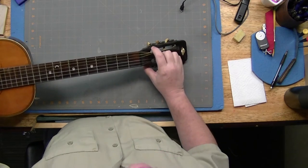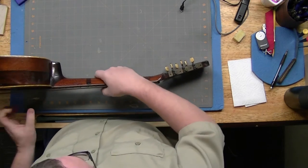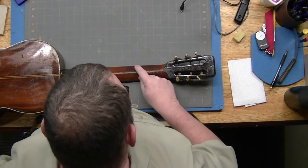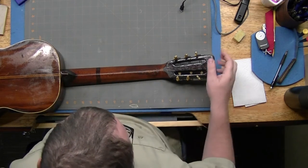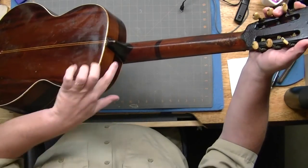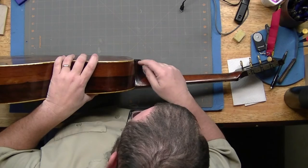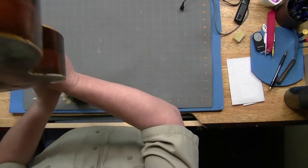You can see this is hanging out - we'll note that for later. Here's the back of the neck, again with some very fire-ish, melty-looking thing going on. There's a black band around it - I don't know what that's about. It has a similar band around the heel, and you'll notice there's some separation going on in the heel block.